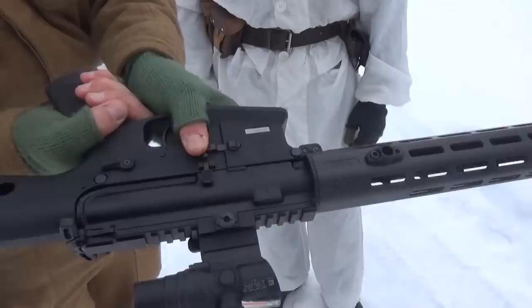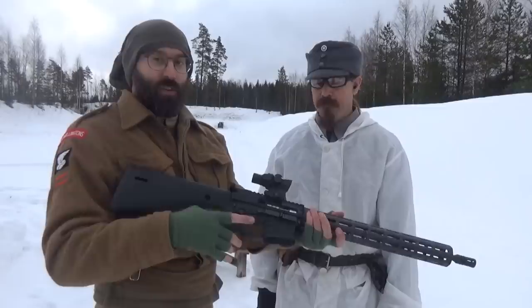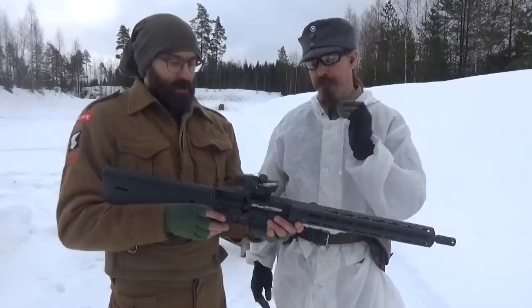There's also an ambidextrous magazine catch, so left-handed or right-handed manual of arms is fully supported. So: safety, charging handle, bolt hold-open, bolt release, and magazine catch — all 100% ambidextrous.